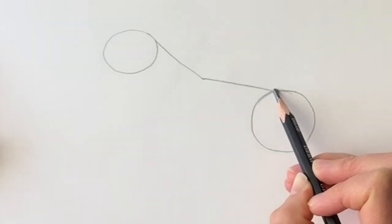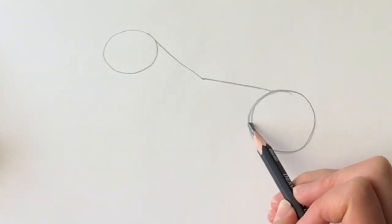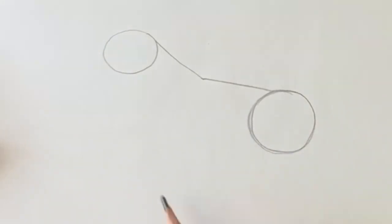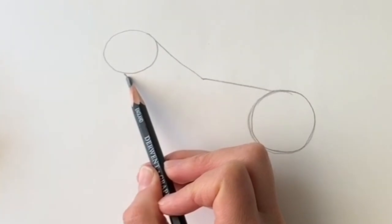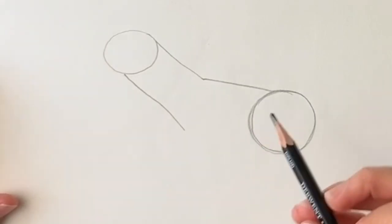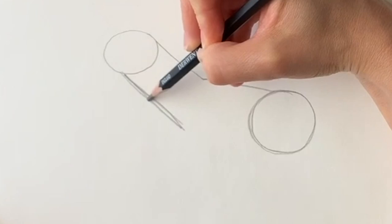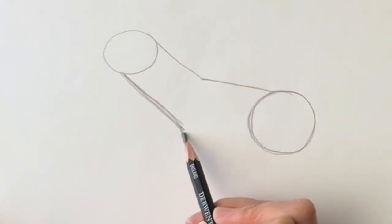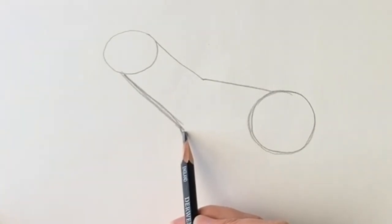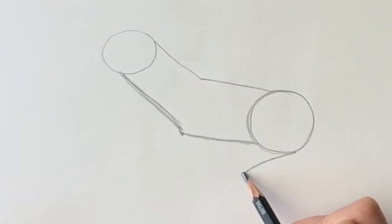Now remember, these circles don't have to be perfect, and you can pause or stop the video at any time and rewind if I'm going too fast. So at the bottom of this oval shape we're going to be drawing a line that's parallel to that line. It doesn't have to be straight — mine's rather wonky; you can use a ruler if you like, it's not really necessary. Bring it down to about there, then from there we're going to be drawing a line straight across to this circle here.